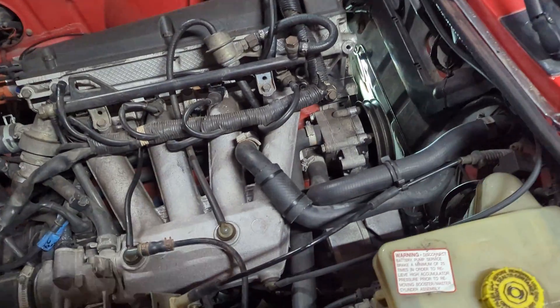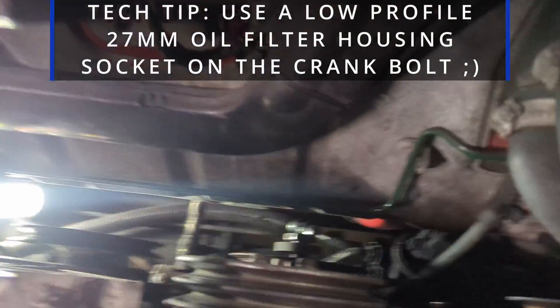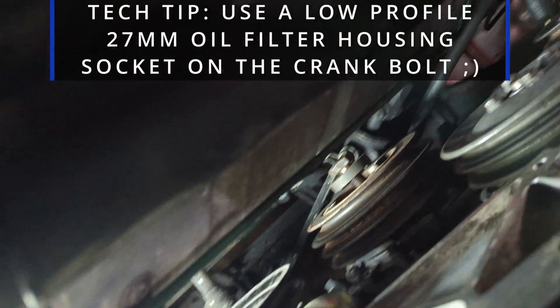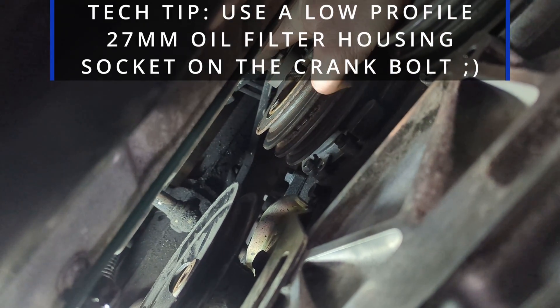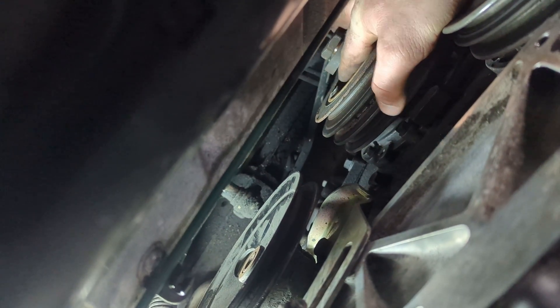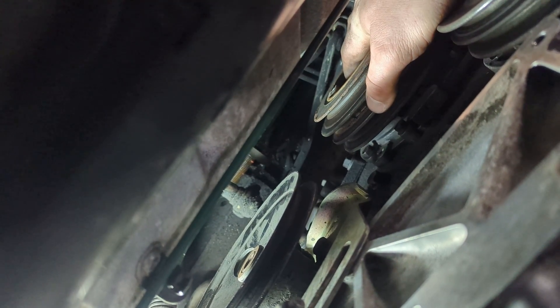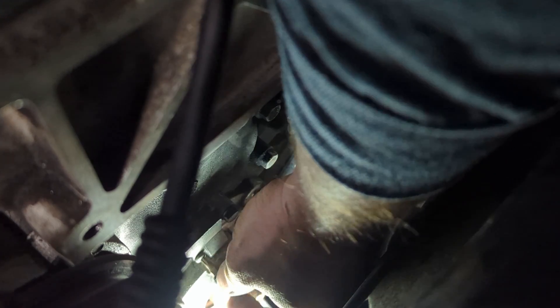I didn't video much of this because it wouldn't have been worth it anyway — you couldn't see anything. But there's the crank bolt, got it loose. These things... I love these cars, but dear God, this could have been in a better spot. Now I can finally get to it — there's the crank position sensor. Two screws holding that on, two Torx 20s.